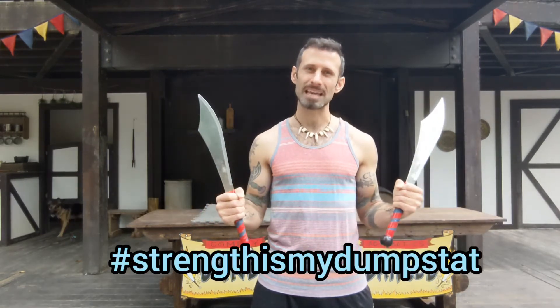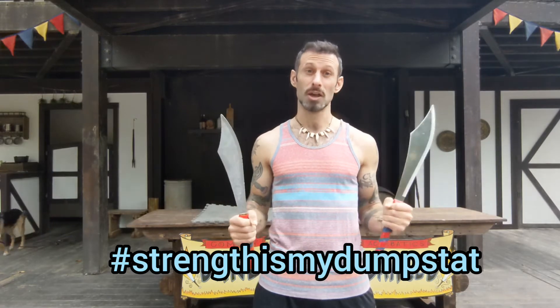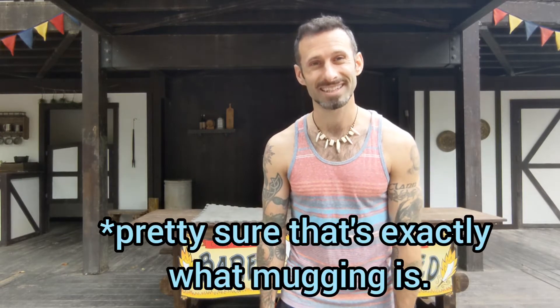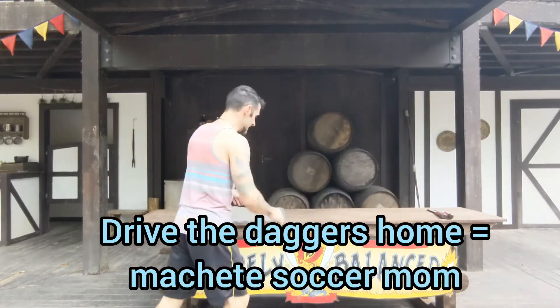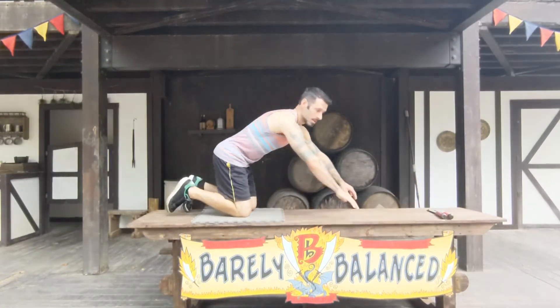Welcome everybody, my name is Cameron from the acrobatic comedy show Barely Balanced, and today we're gonna be doing a workout for muggers. Now if you're like me, sometimes you go out there to do some good mugging but you just don't feel like you've got what it takes to really stick it to them — you don't have the follow-through, you don't have the arm strength to really intimidate them into handing over their goods. This workout is gonna be low impact to focus on strengthening your upper body for maximum intimidation.